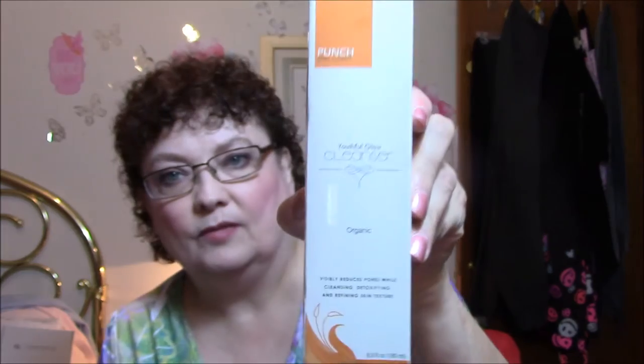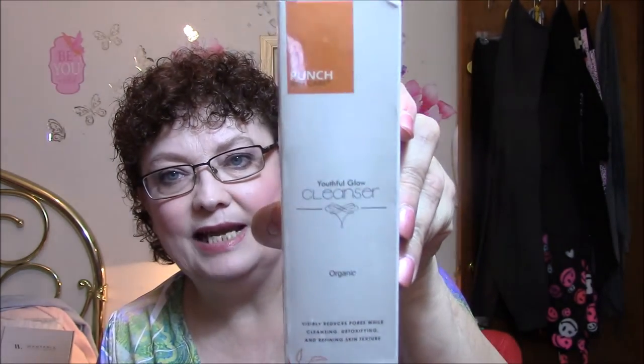The next thing is the Youthful Glow Cleanser, which is also organic. It visibly reduces pores while cleansing, detoxifying, and refining skin texture. Directions say to apply to wet face, massage with slight pressure, pause for 10 seconds, and repeat until clean. Rinse thoroughly avoiding contact with eyes. I really like that this stuff is organic.